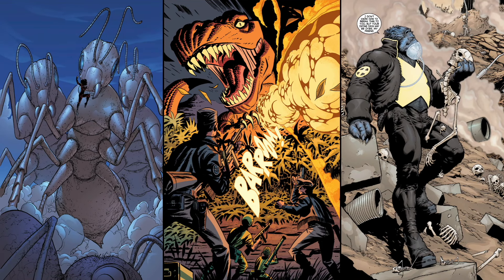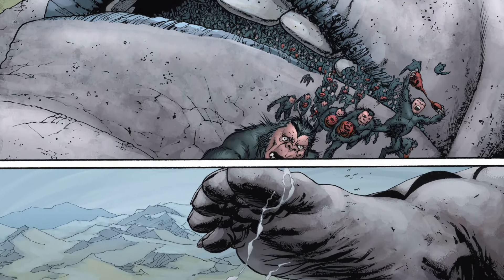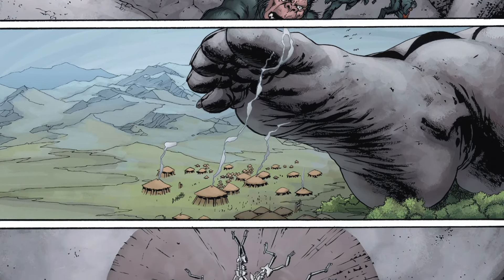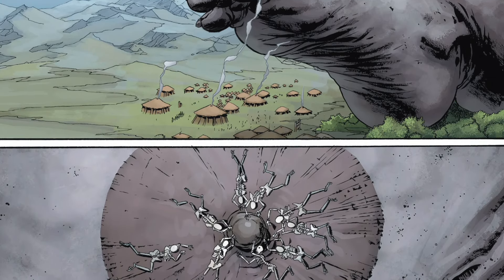For example, some panels can take up an entire page and there's no gutter present. Or, a panel or series of panels can lack any lettering. And in some rare cases, a panel can be devoid of any artwork and contain minimal or no lettering. These elements are used in conjunction with one another to produce a comic book page.